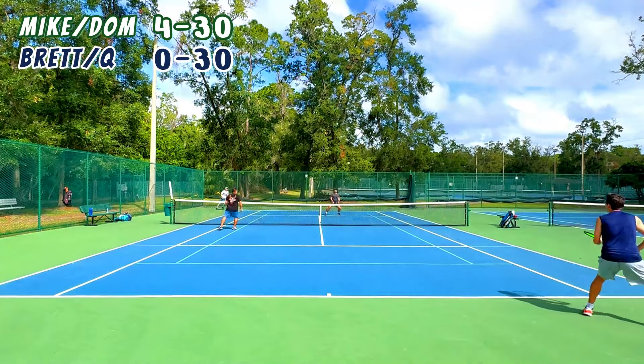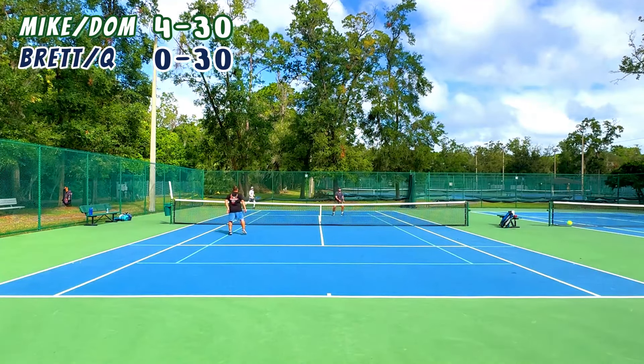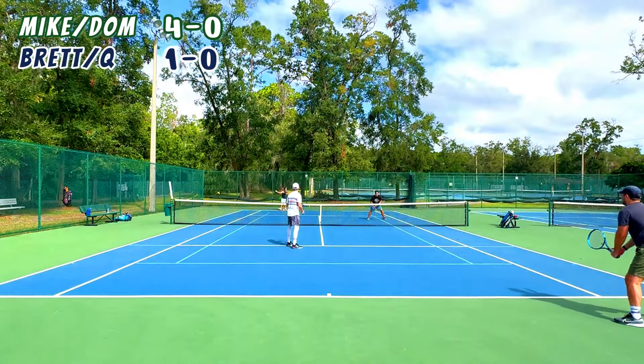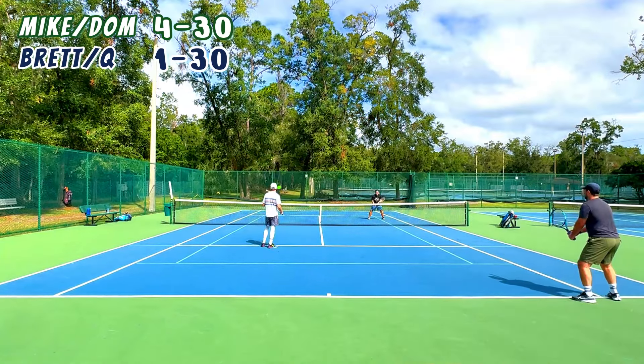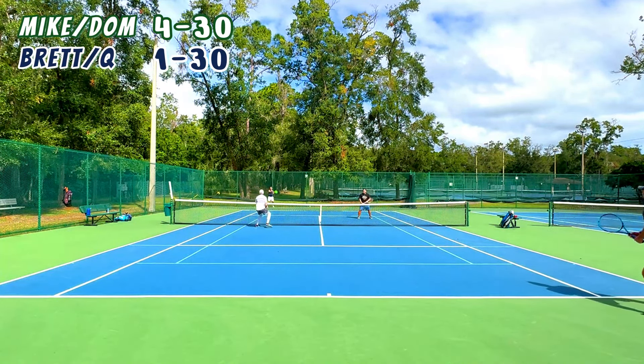Q and I were down love-4 in the first set, getting wrecked. But a good passing shot and we were able to close the game out, so we got on the board. Whoa — big rip down the line. That was probably the best forehand I've ever hit.